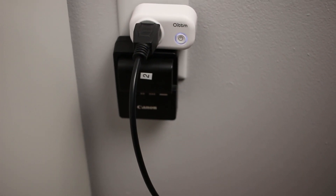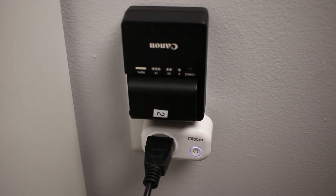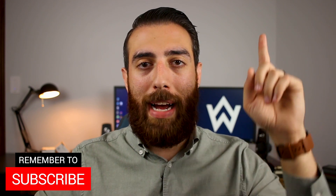I like that these outlets are small enough that you can actually stack them on top of each other. And even if you don't want to stack them, you still have use of the other port — the non-smart port — because it doesn't take up both ports. Unlike the TP-Link outlet I reviewed before, which takes up both of them. This is the better design, hands down.